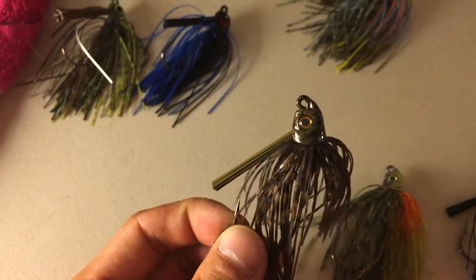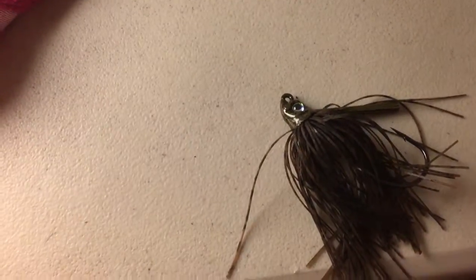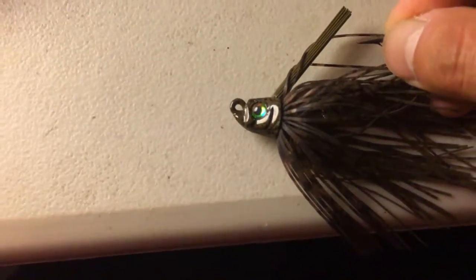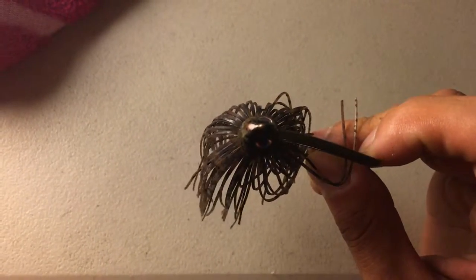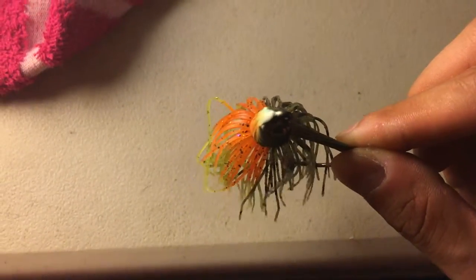When it comes down to the Revenge, the head design looks phenomenal. I mean it's a really good-looking head — this is green pumpkin and it just looks really good. I'm sorry for the focus, I'm doing this on my phone because my GoPro won't work right. The skirt looks really good — it's uniform going around the whole head. Here's the bluegill pattern; you can see the top of the head and it just matches going all the way down.